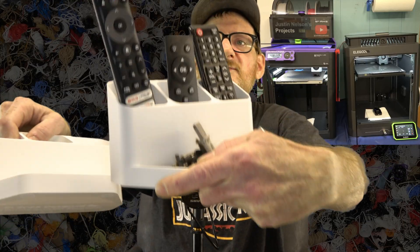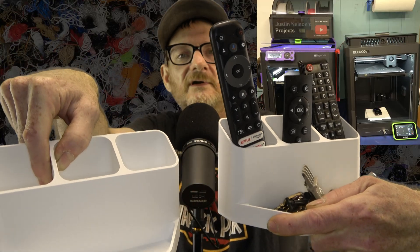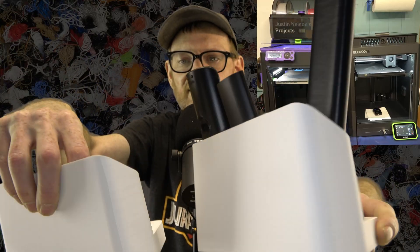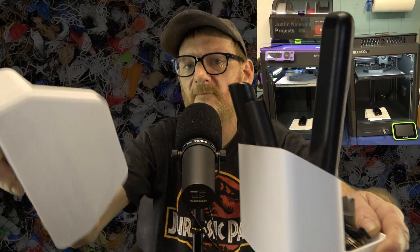I've done a few side-by-side comparisons with the Bambu P1S using my little coffee table organizer pieces, and to be honest, I couldn't tell you which one came off of which printer. They are identical in every way. If I look really closely at the bottom, I might be able to tell by the PEI sheet, because the Bambu gold plate has just a little more texture than the stock Elegoo version. Print quality — they're practically the same.